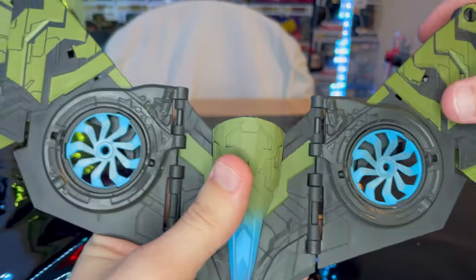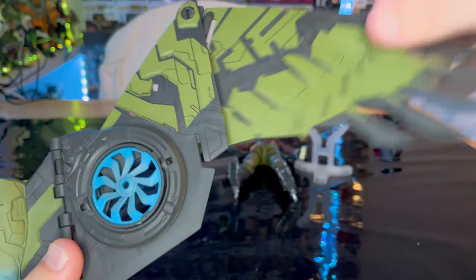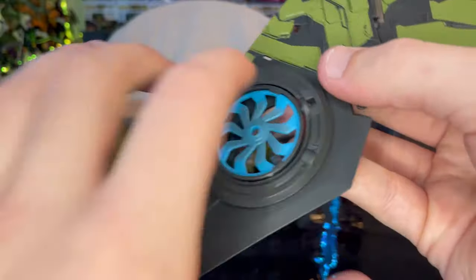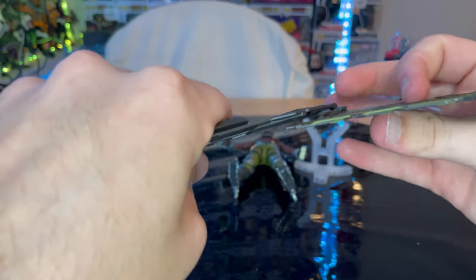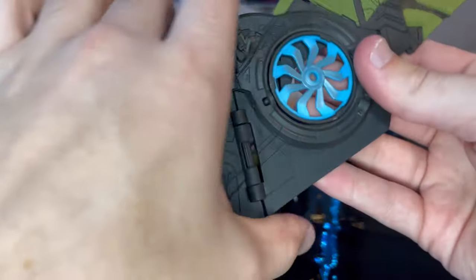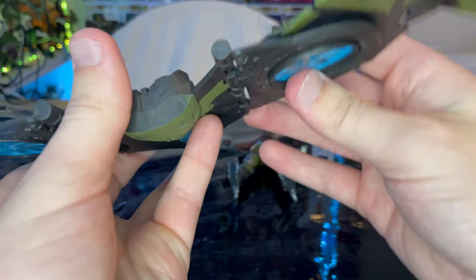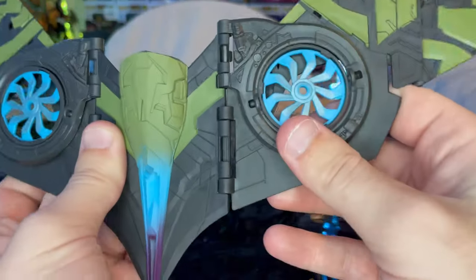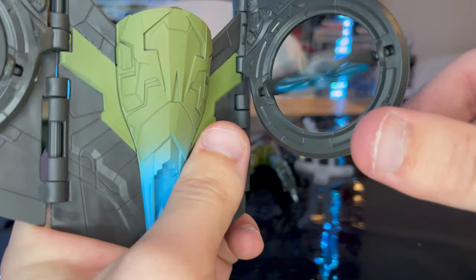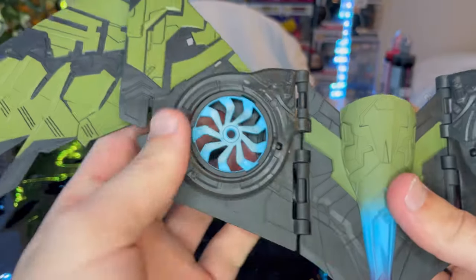Let's go over the articulation. You get a little rotating piece that can go up and down 360 degrees, and they're clicky. You can also articulate this way — up and down. And this section also articulates up and down, or in and out depending on how you want it. It also spins, and the turbines also spin. Same thing on the other side.